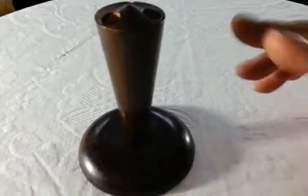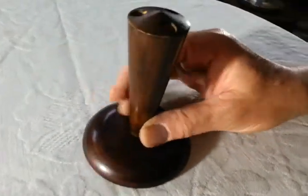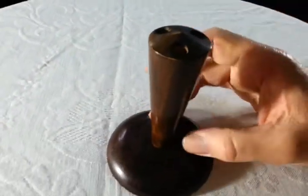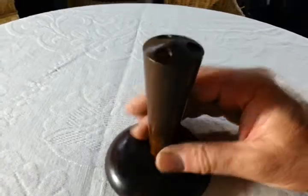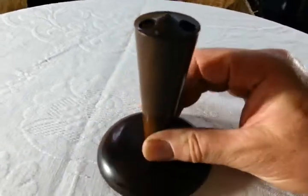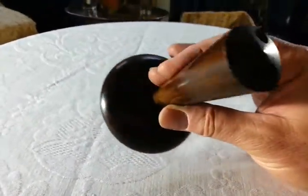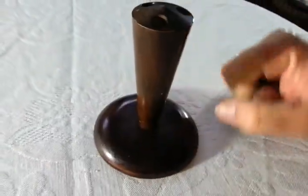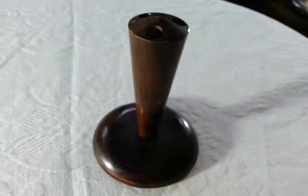Right, ladies and gentlemen, this is just a nice little very sort of plainly profiled sort of art deco hat pin stand. It's in two pieces, one screwed into the other, nice tactile wood, three holes in the top, and I presume you simply insert your sort of hat pins down there to keep them nicely sort of splayed out with their decorative top. So it's sort of art deco.